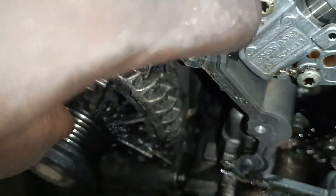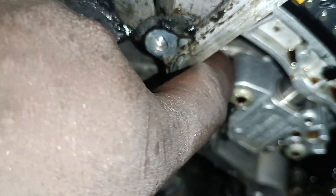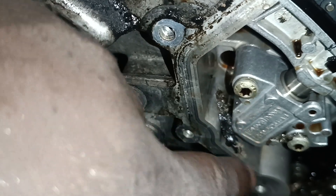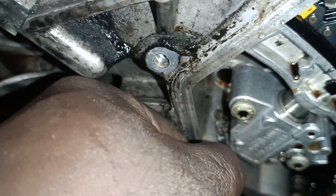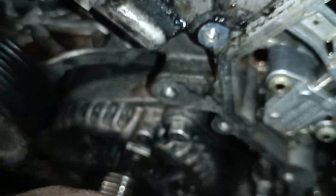Look at this — there's something here, look at this one too. This is part of the belt right inside the engine.